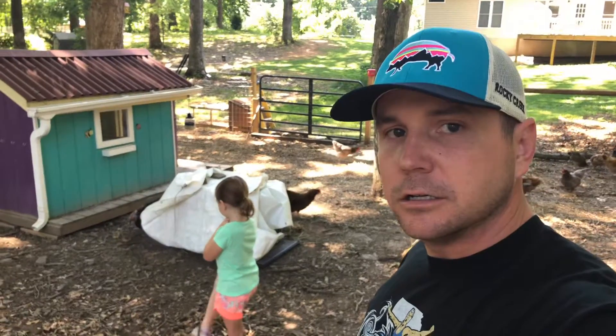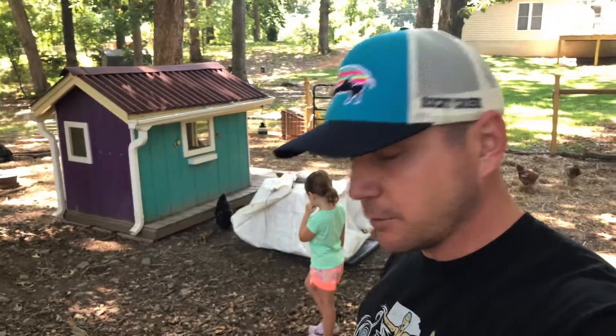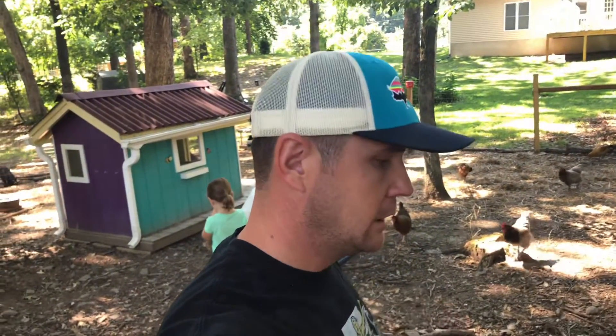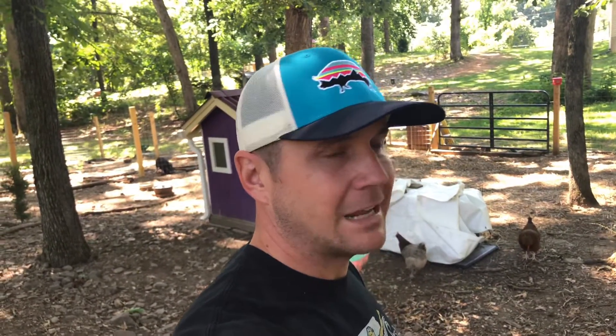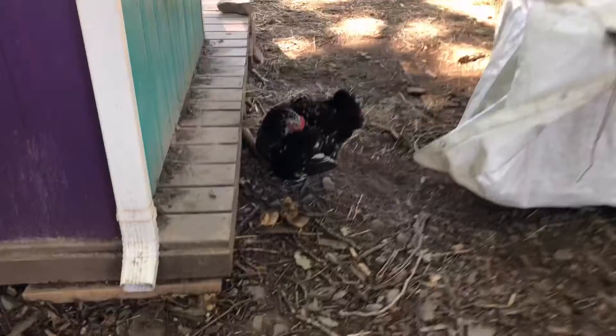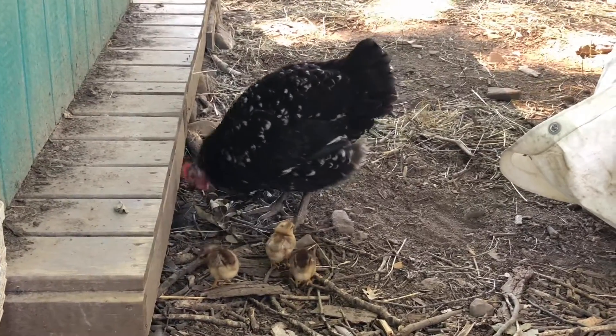We're going to try it out and see if she can raise them in here amongst the flock naturally. Yes, it's a chance we're taking and something bad could very well happen, but I really want to try to do this the best way that nature has designed it. When I tried to intervene it was going terribly; when I went back to just let mother nature do its thing it worked best. So I'm going to let her naturally hatch and naturally raise them. It has been really neat to watch them follow mom and learn from mom. It's worked out really well.